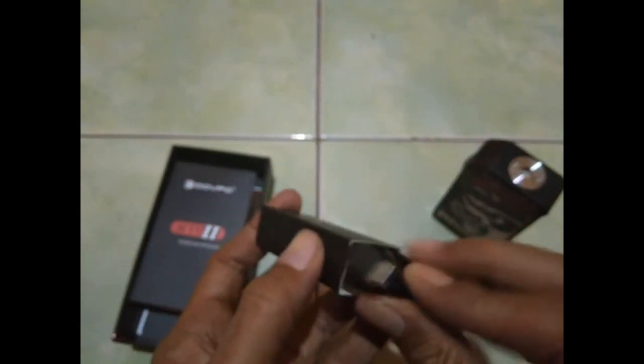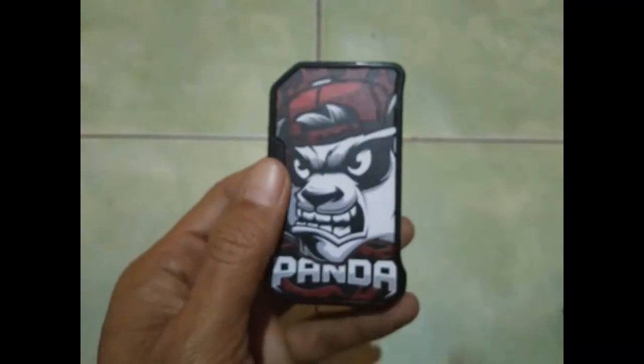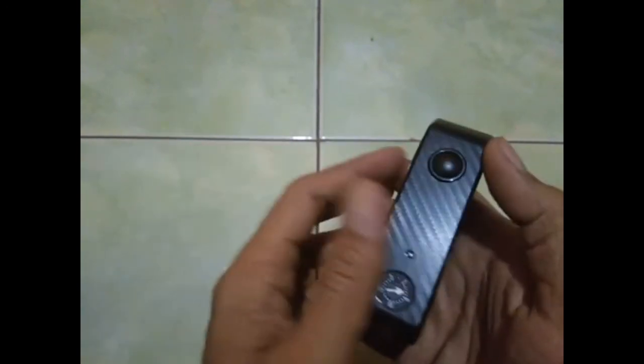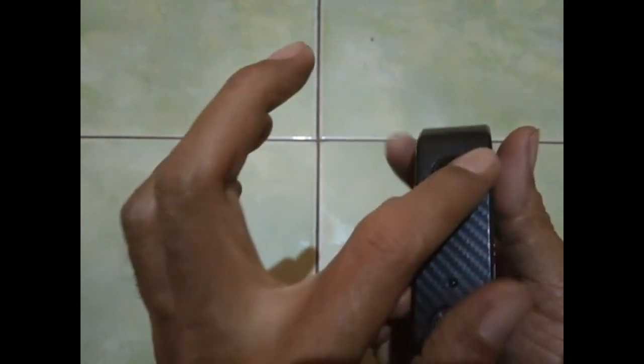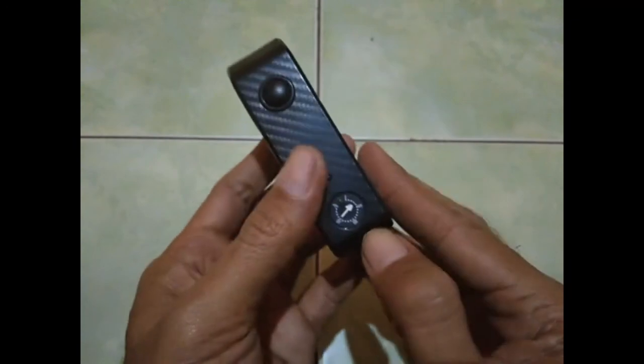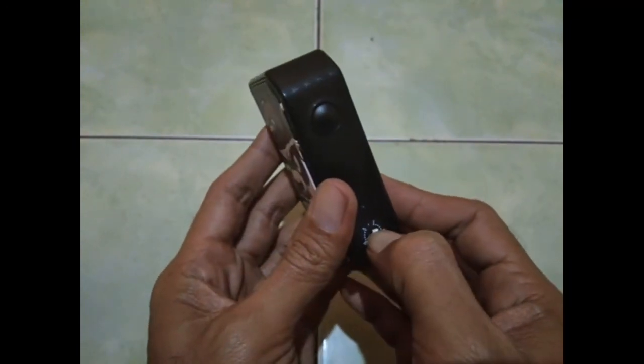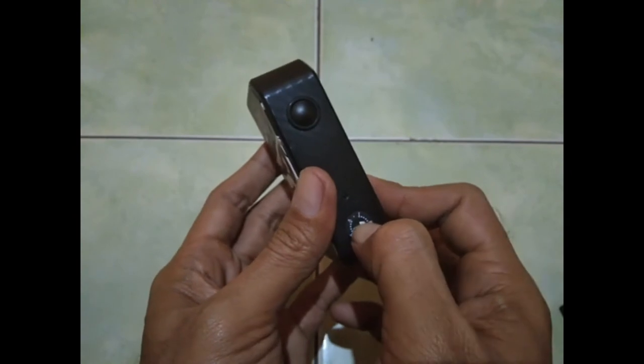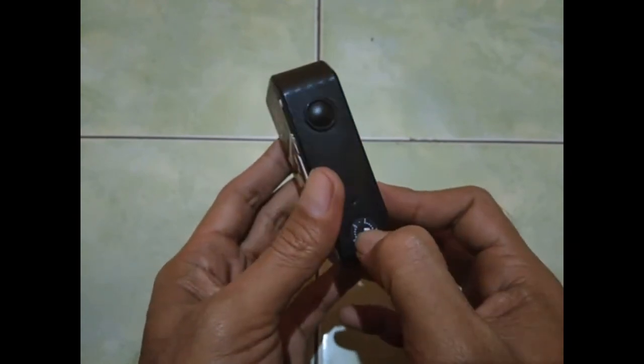Ini untuk isinya, kita singkirkan dulu kemudian kita bahas modnya. Kalau dari sisi mod, kalau dipegang tuh enak, nggak licin, enak aja. Ini untuk firing-nya, kemudian ini potensionya seperti ini.